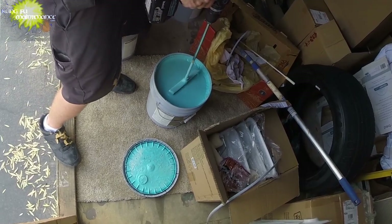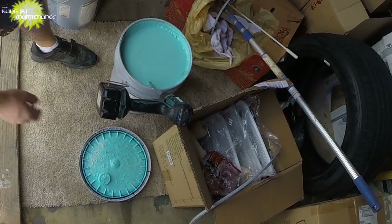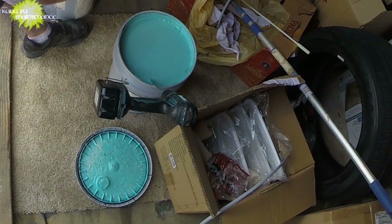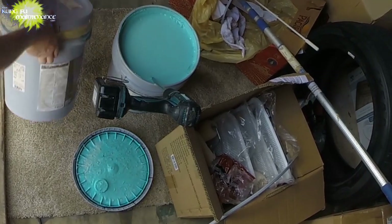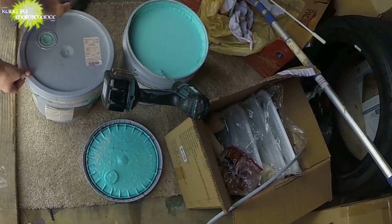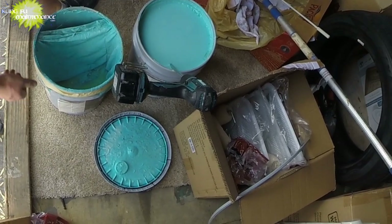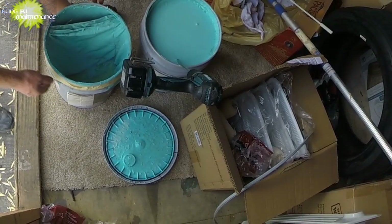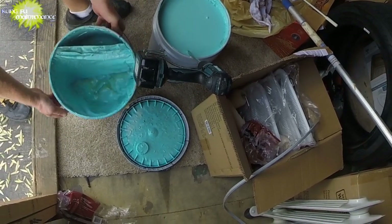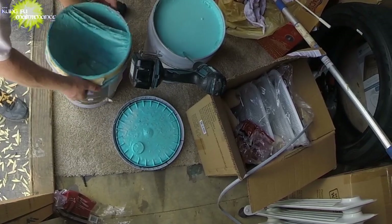Got my paint nice and mixed up and I've got a second bucket here with a screen. I'm taking this one here and emptying much more of this in. This one's already been mixed up the other day so it's not as bad.